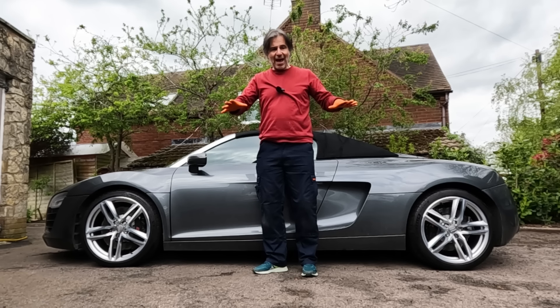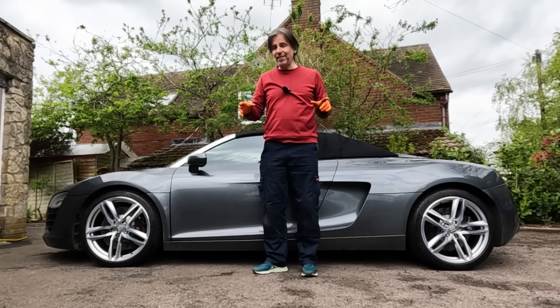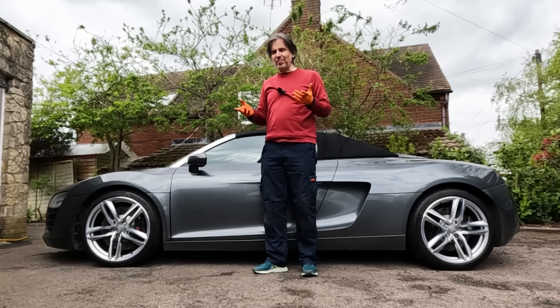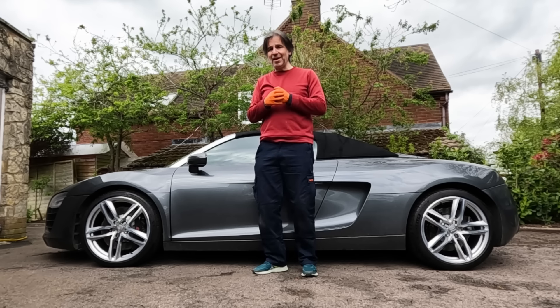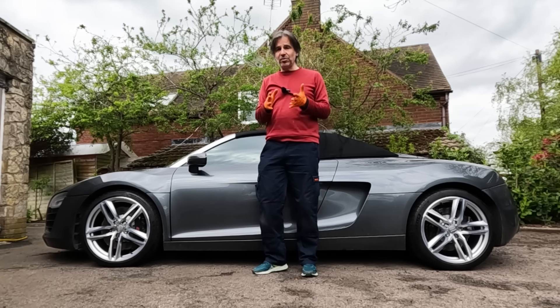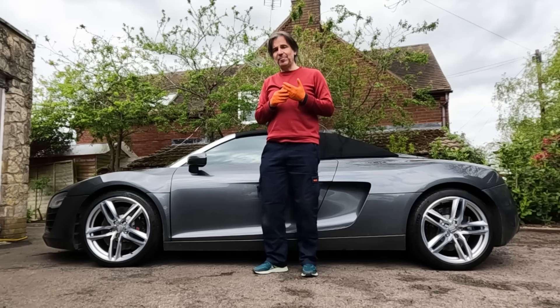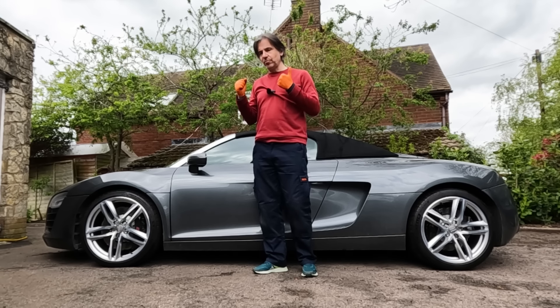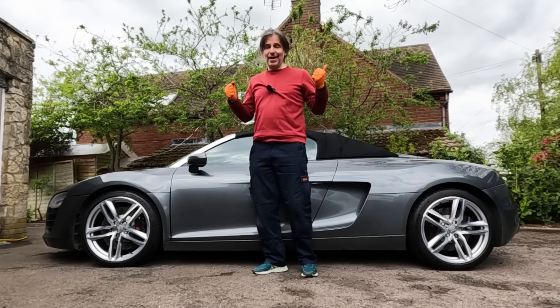I'm super happy. I think the car's pretty much perfect — I just need to use it more. It's nearly the end of April and I've probably done a thousand miles since I bought it, which for me isn't an awful lot, but that's primarily because the weather hasn't been great — if it's not been raining, it's been really cold. Hopefully in May things will change, we'll get the roof down, do some trips in the car and get using it.